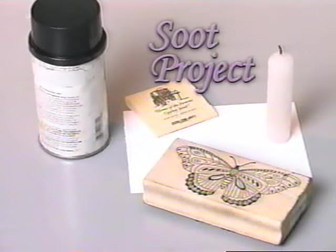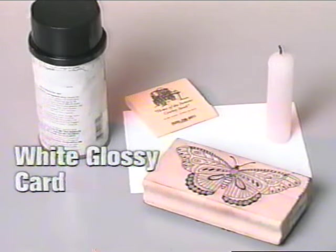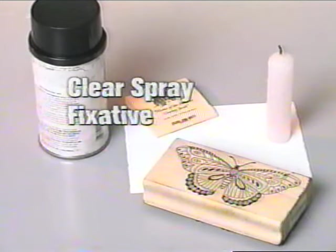I like to say this next technique accentuates the negative, because like the bleach project, your final image will appear as a negative. And who would believe that the secret to this project is soot? To create this background, you need matches and a candle that produces soot, a white glossy card, a stamp with good detail, and a clear spray fixative.